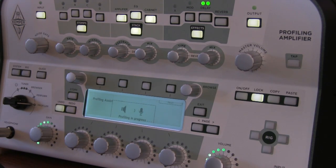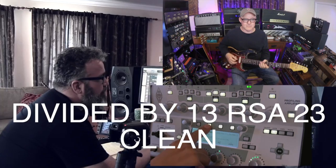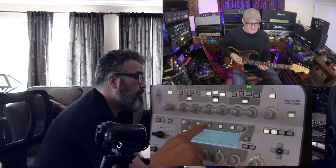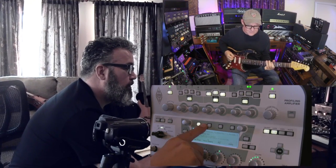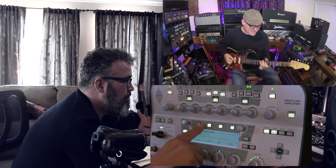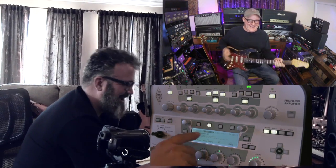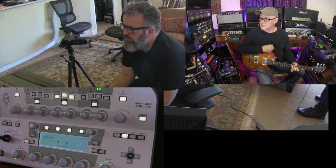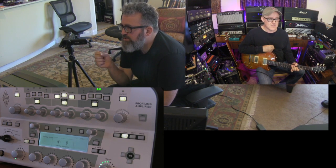So should we do our profile? Yep. [Profiling begins — amp and Kemper sounds compared] So this is how you like your clean sounds — almost breaking up just a little.